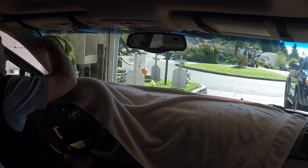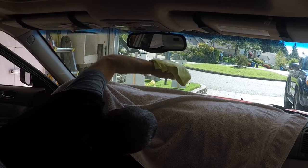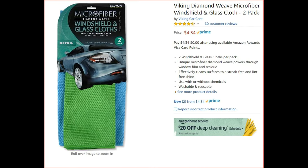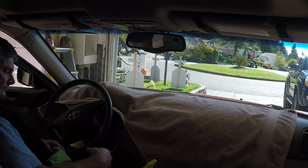Grab another microfiber towel and clean the water off. Now, normal microfiber towels leave little fine hairs all over your windshield. So for the final cleaning, I buy these special microfiber towels called Diamond Weave. For the first five times or so that I use them, they won't leave behind any little hairs. Hang in there, you're almost done.